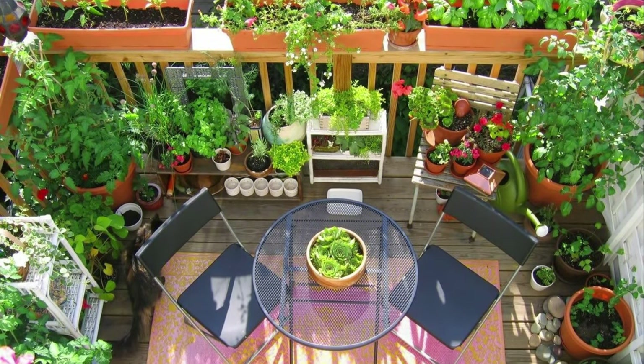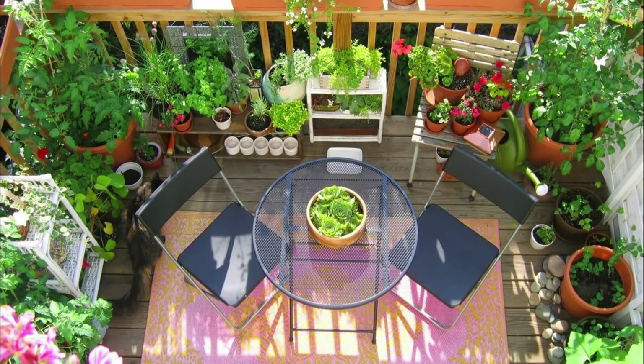How many vegetables can you grow on a balcony or deck? This balcony garden is the answer.